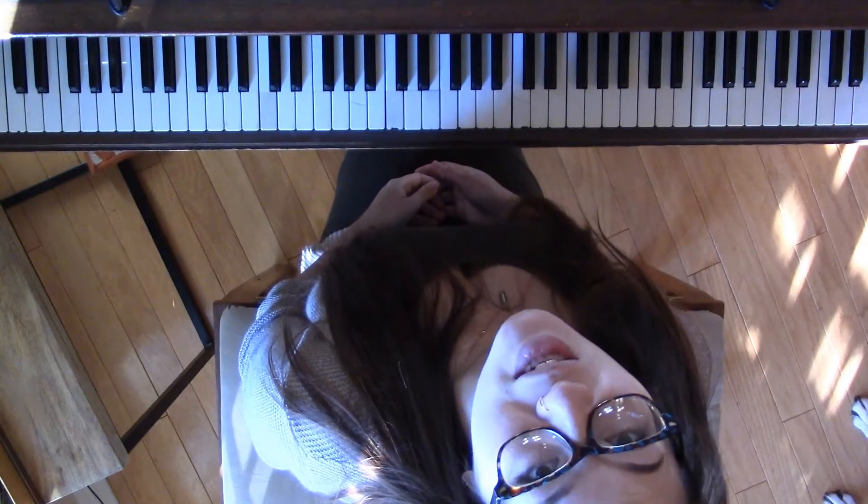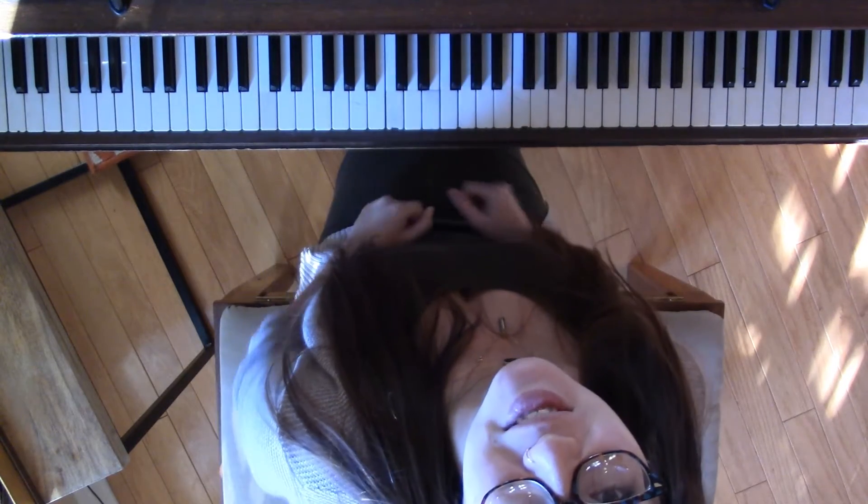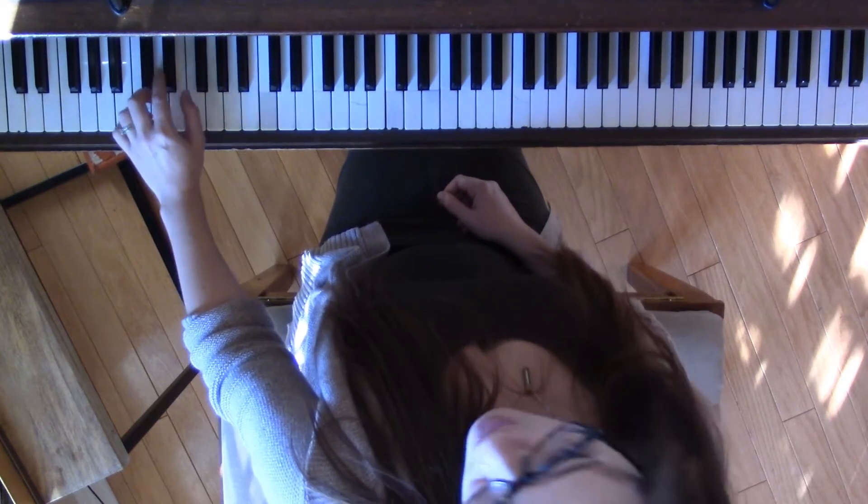This is how you play the E-flat harmonic minor scale — two octaves, hands separately. In the left hand, you're going to start on the black key E-flat.